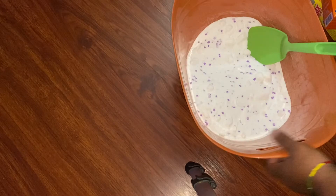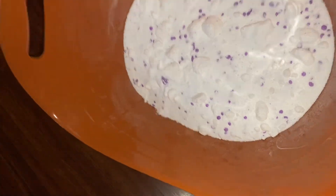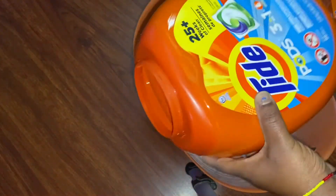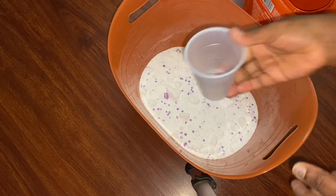The smell is fabulous, guys — it smells so, so good! Now what we're going to do is use our container and put this stuff in there. I'm going to use a cup to transfer it.